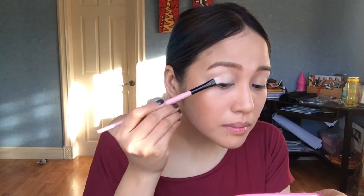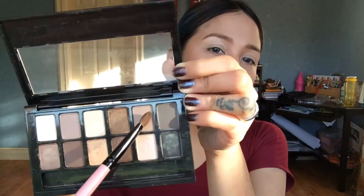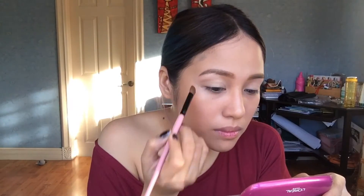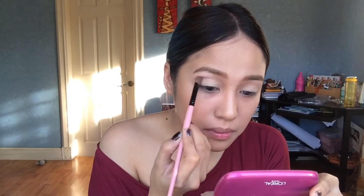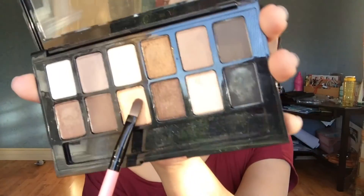After the primer I'm using a shadow from Majolica Majorca — I think the shade is BE121, it doesn't have an English name. Then I have the Nudes palette from Maybelline — it's not my favorite because it's not as pigmented as I'd like, but for the price, you get what you get. I'm using the gray-brown color in the crease and putting gold on the inner corner of my eyes.